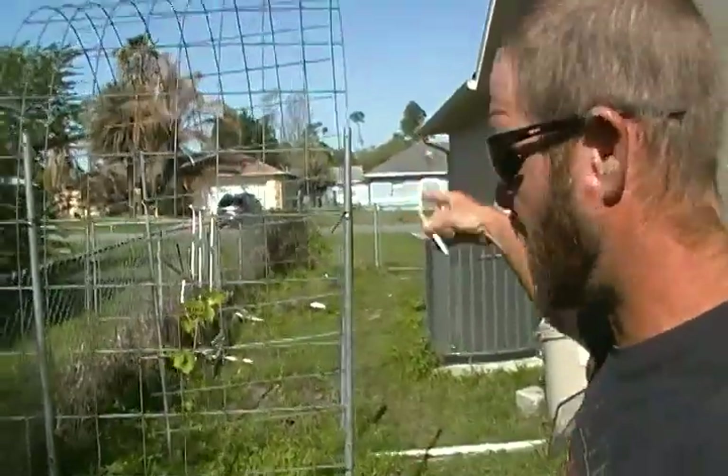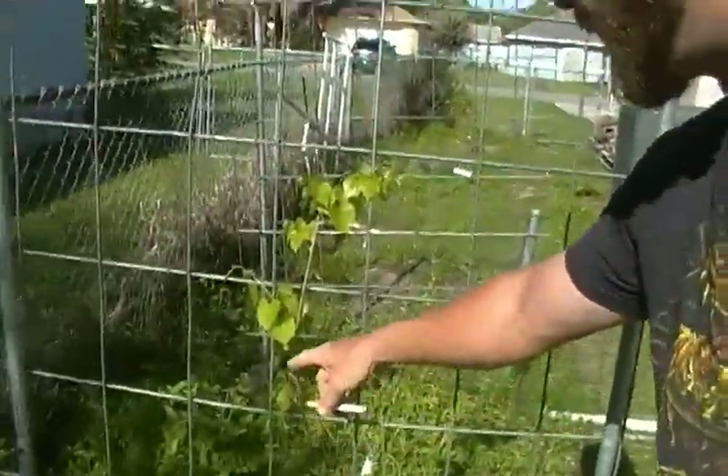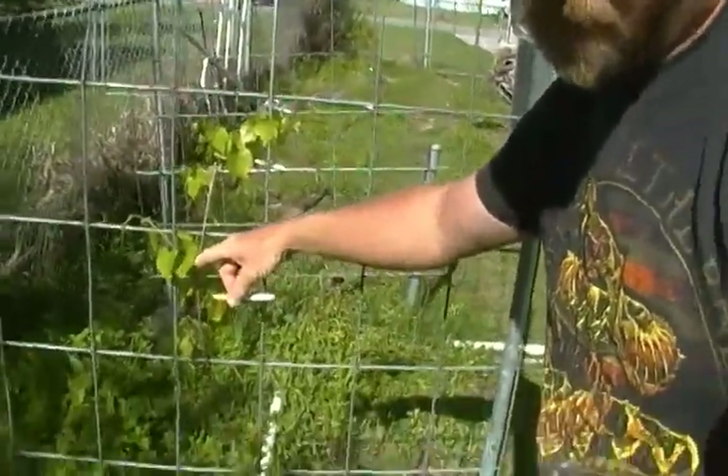I redid the grape trellis to make it more of an arch and make it vertical, and they are already growing back very well here.